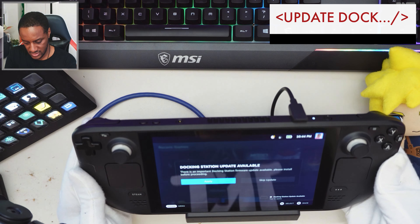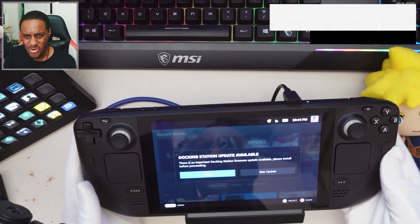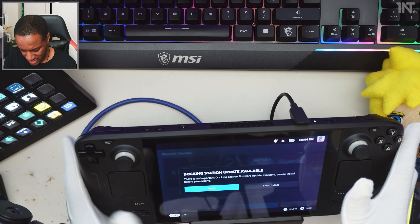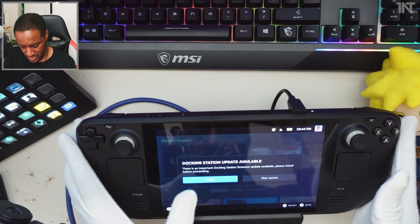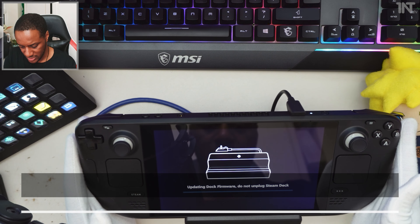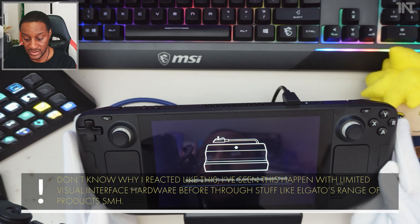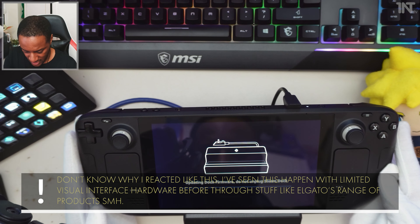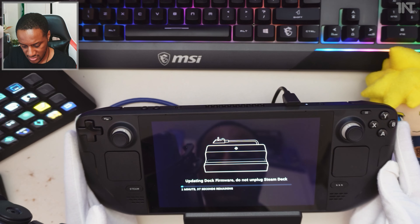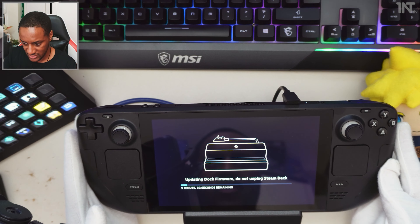It's docked in. Dock-in station — update available. There's an update for this. This has got technology! Let's apply the update. It's an important firmware update apparently. Do not unplug Steam Deck. I didn't know that thing had anything in it to update, but apparently it does. So you've got it here first, live. One minute 37 seconds isn't great for watch time, so we're going to pause.